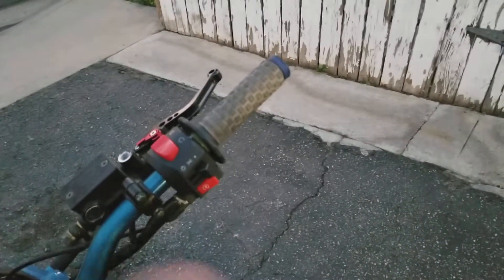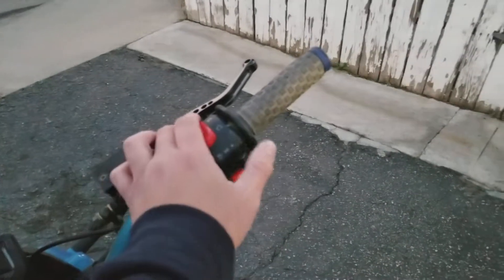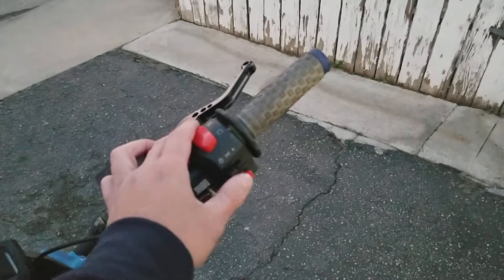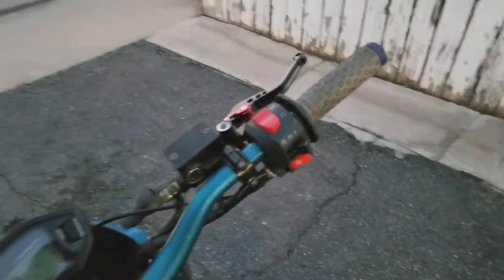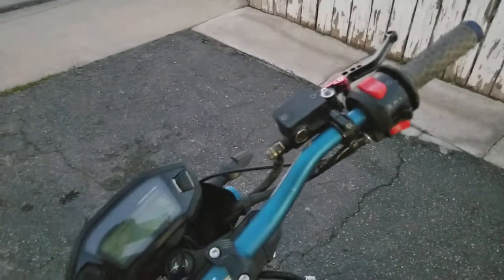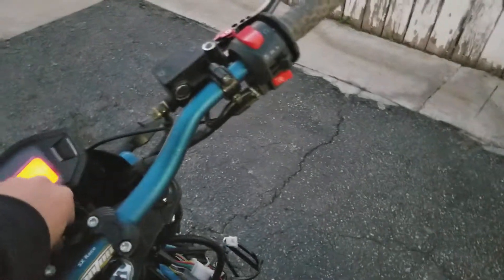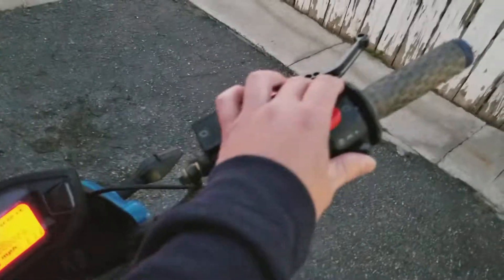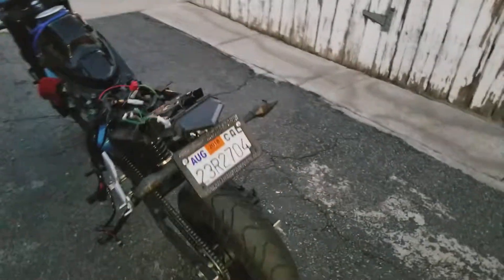My bike has a three-position switch here. I found another plug so I can have the headlights — all my lights off when the bike is on. I could have just the daytime running lights, or I can also have just the headlights on. So it's just like a real car. I also got the pass button — I'll show you guys.